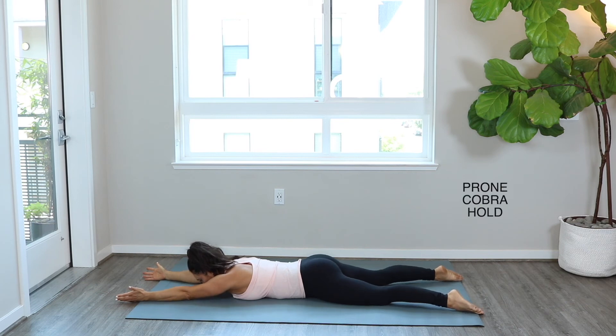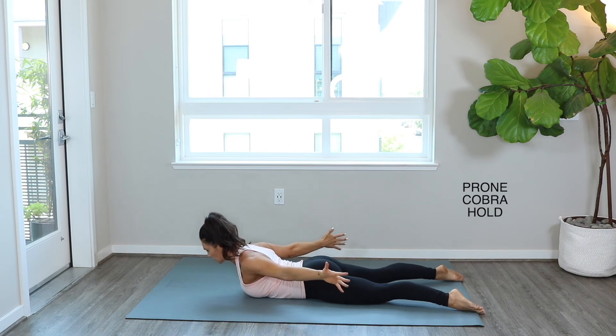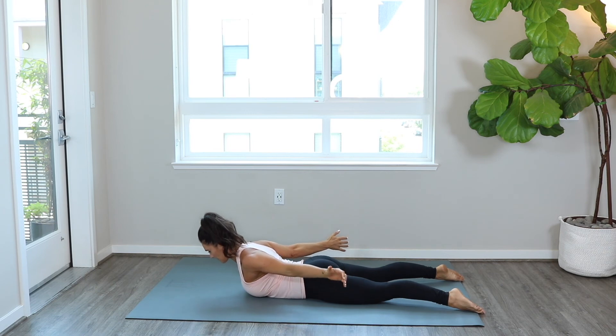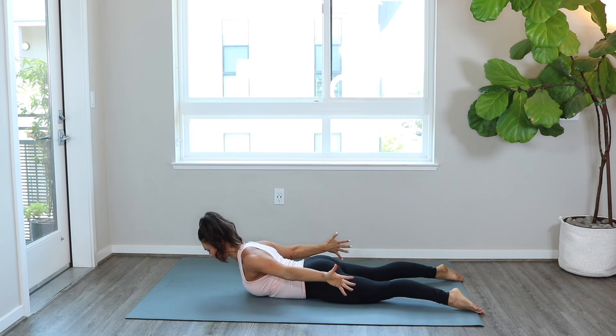Here we go — prone cobra hold. Palms to ceiling, letter Y, lift up, press your hips into the ground, and then extend the arms behind you. Thumbs to the ceiling, squeeze the glutes, shoulders away from the ears, activating through that mid back. Don't worry about how high you are off the floor — just focus on where you're feeling your body work. We are holding this for 30 seconds.